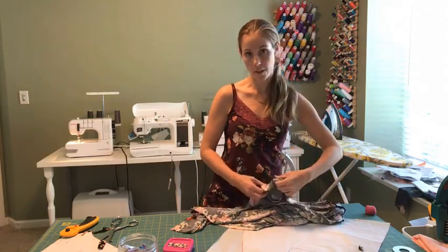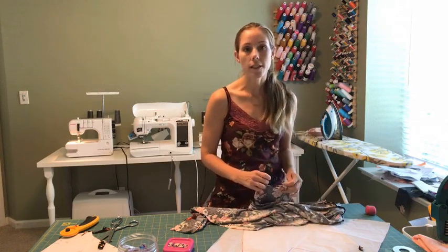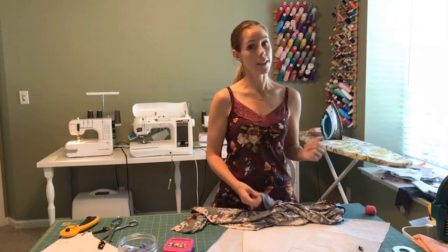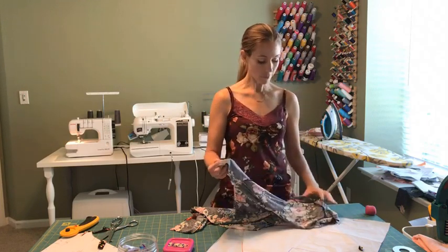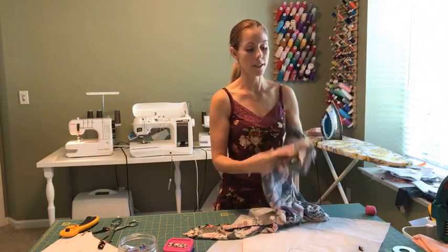I know we're kind of hard on ourselves sometimes — I see all the flaws in the things I've made. But when I compare them to something from Forever 21, I realize I actually did a pretty good job. So I'm going to go over to the serger now and serge those side seams.